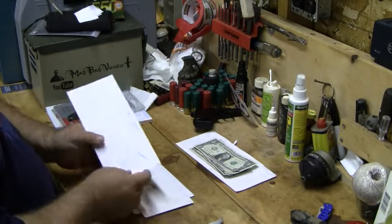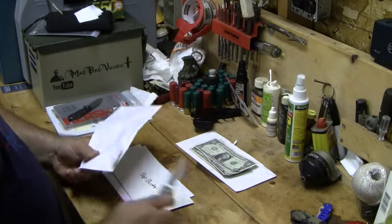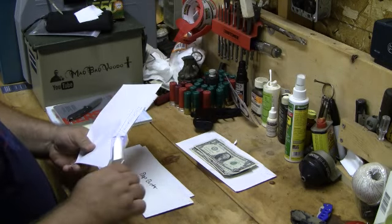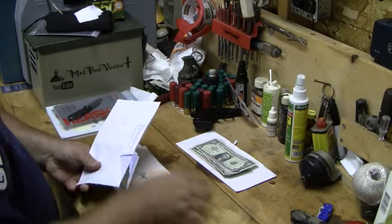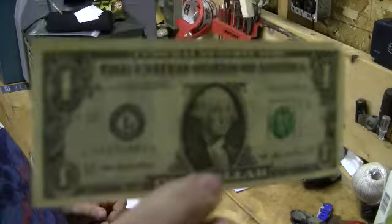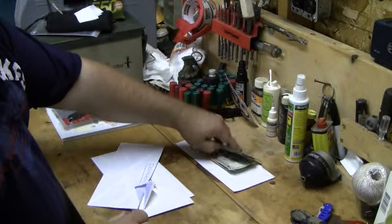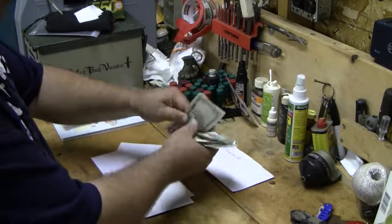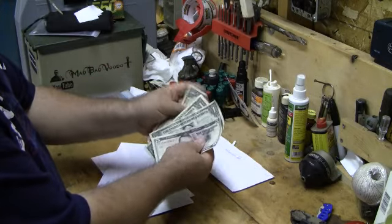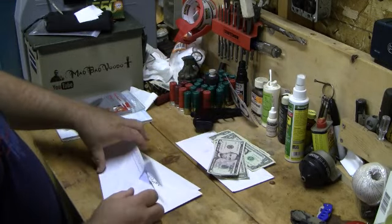Ironhead 41 has thrown us a dollar towards the flood victims of Pakistan. Awesome! I'll keep the ones and the five together. So far, so good — seven bucks. Excuse me, eight bucks.